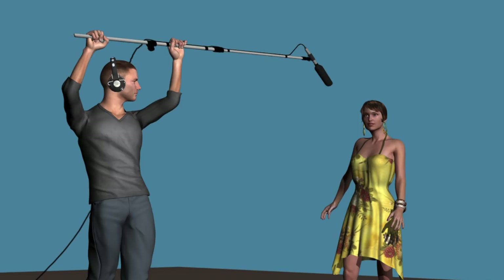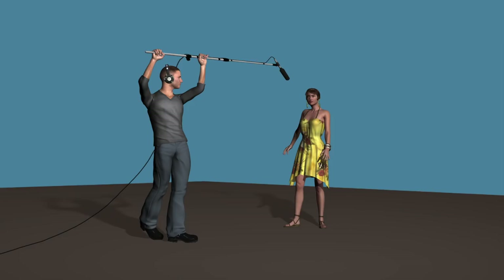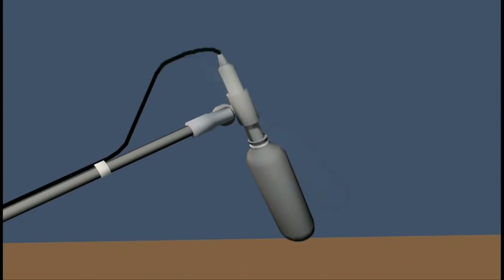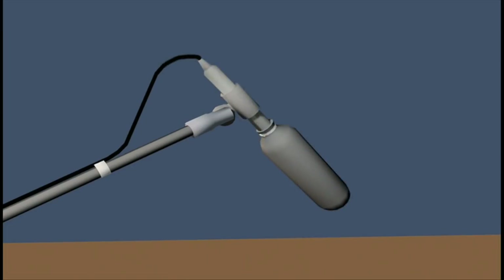Typically on a wide shot, you'll want to pick up the person's voice by holding the microphone above the person and just a few feet toward the front. Before you shoot, adjust the microphone so that it angles toward the person's mouth when held in this orientation.